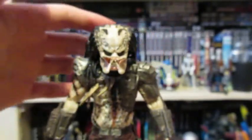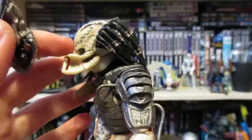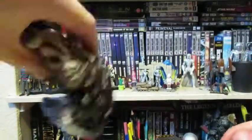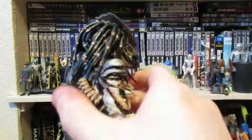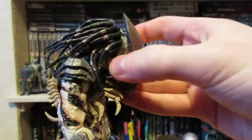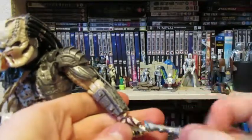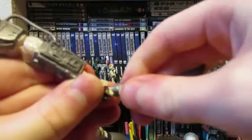Now for putting on the mask — you just sort of slip it on. It's kind of strange but it stays on pretty well, it doesn't just fall off. It does stick out quite a bit though — big head, really big head. The whole jaw makes it stick out far more than you'd think it would.